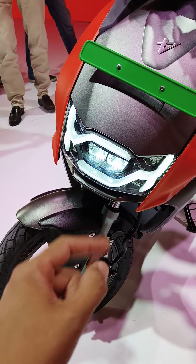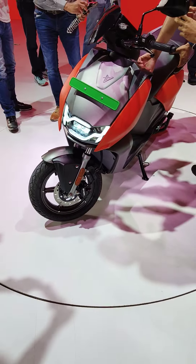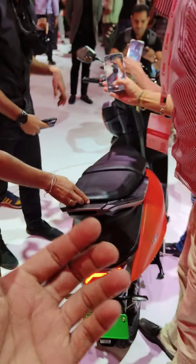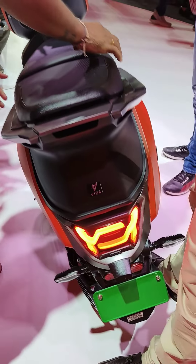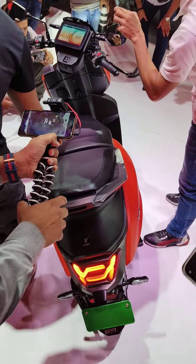Hero has finally launched the much awaited Vida in India. It's available in two versions: the V1 Pro and the V1 Plus. The difference between the Pro and the Plus has to do with the battery size — nothing else. Both versions have a top speed of 80 kmph and the range differs because of the battery size. Deliveries will start at the end of December, only in three cities as of now.